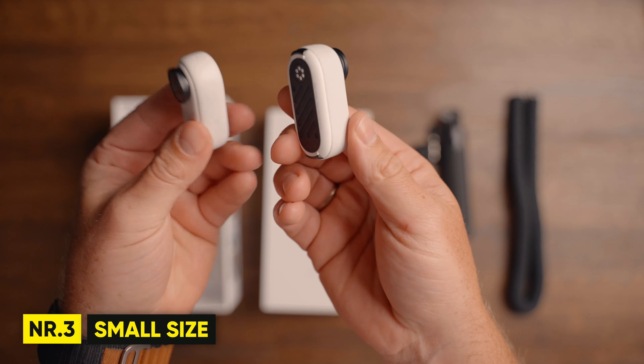The GO 3 can now record videos up to 45 minutes, and if you place it in the action pod, you can record for up to 170 minutes without worrying about the camera shutting down. The GO 3 also has a new heat dissipation system which prevents the camera from overheating, which is an even bigger improvement from the GO 2.